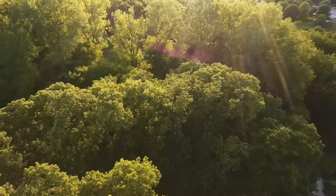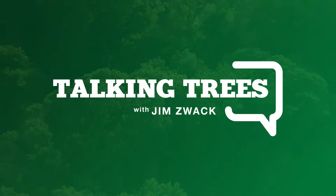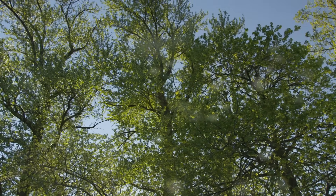Hi, I'm Jim Zwag from the Davie Institute, North America's premier tree research laboratory, and today we're talking trees. Trees are tall, strong and majestic additions to your home landscape, bringing you shade, height and beautiful greenery.